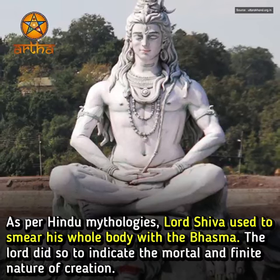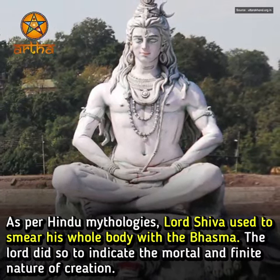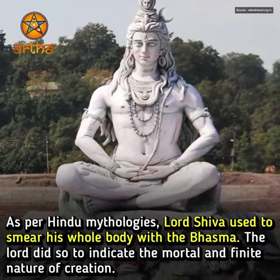As per Hindu mythologies, Lord Shiva used to smear his whole body with the Bhasma. The Lord did so to indicate the mortal and finite nature of creation.